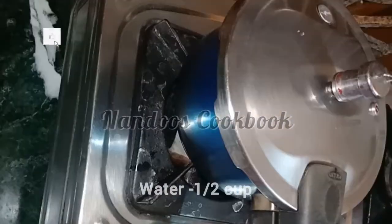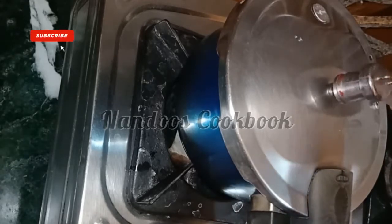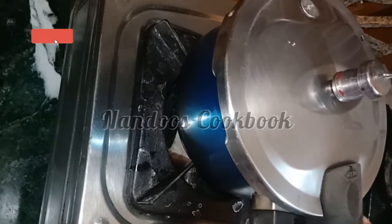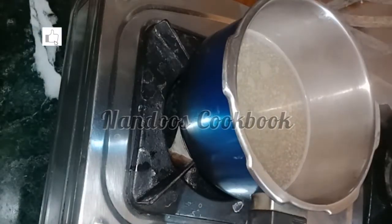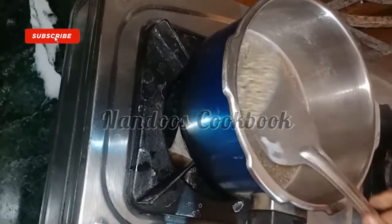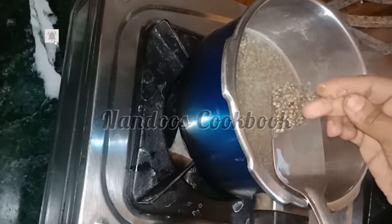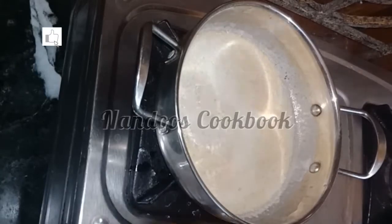Now let's check the bajra — it is about 60 percent cooked. Add the cooked bajra into the milk mixture.